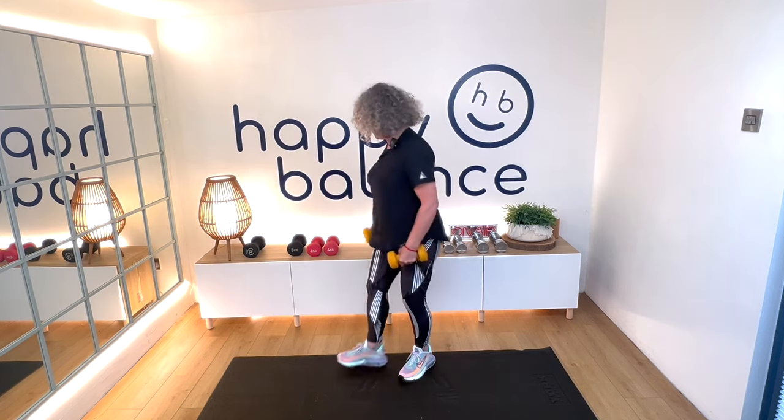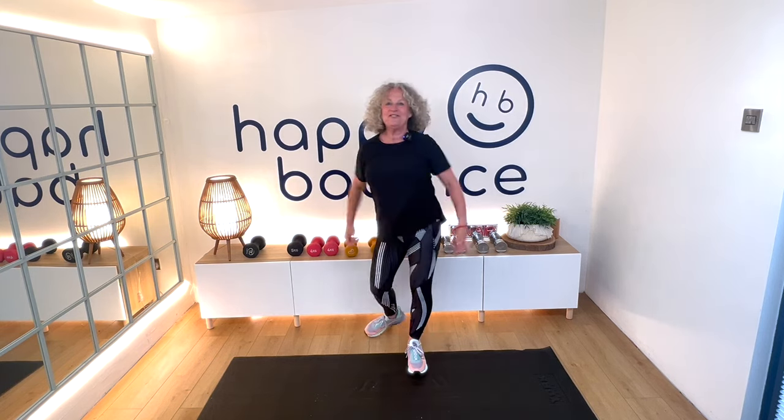Okay, that's your first set. How do you feel? Shake those arms again, grab some water — whatever you need. Just taking a little break before the next set.